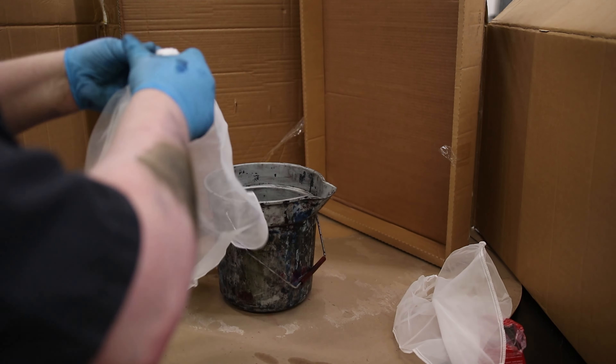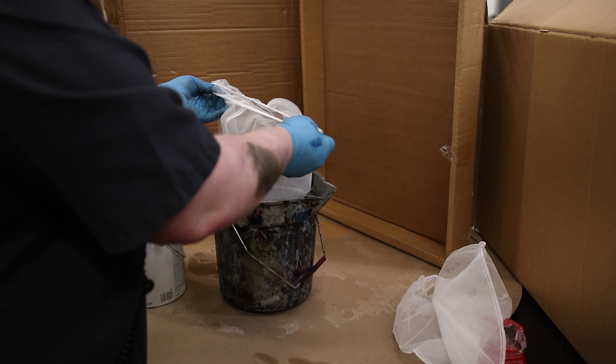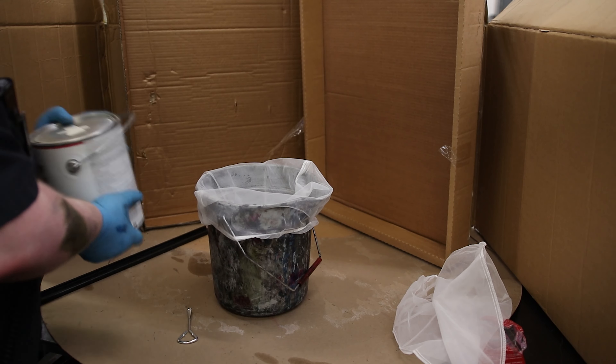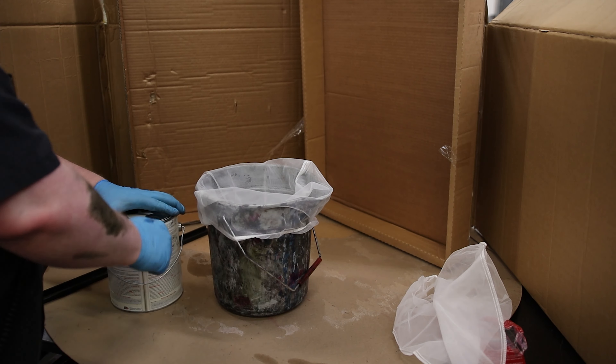We've got two of them in a pack. All I'm going to do is drop this in the bucket we're transferring to and wrap it around. Now, this is not really mixed, but putting it in the larger bucket is going to make that easier.